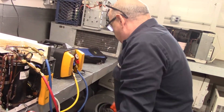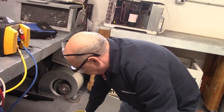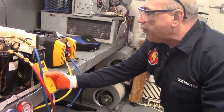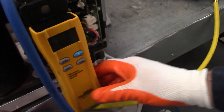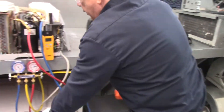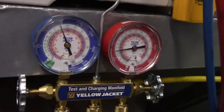Then we open up the tank. We're going to zero out our scale so we know how much we're taking out. Then we are going to open this up and turn the recovery unit on at the same time. Our gauges are going to be wide open and you'll notice that the pressure is going to start going down.